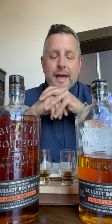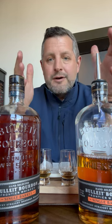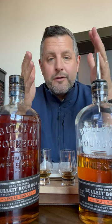Hey everybody, today I am at Bulleit doing a barrel pick. I haven't done a Bulleit barrel pick before, so I wanted to walk you through the process. It's not completely dissimilar to the way Four Roses or MGP has codified things — they've got five different yeast strains and two different mash bills, pretty similar to those.